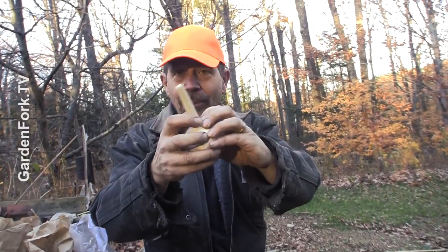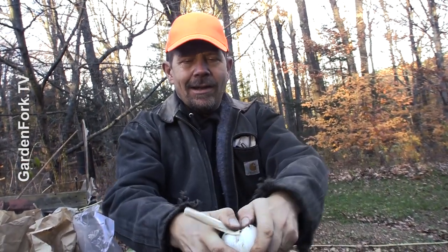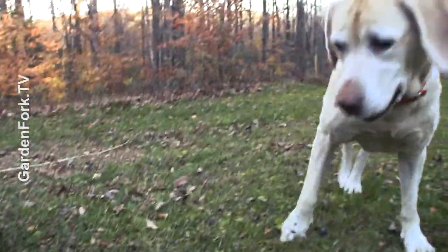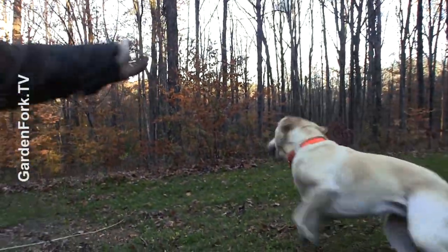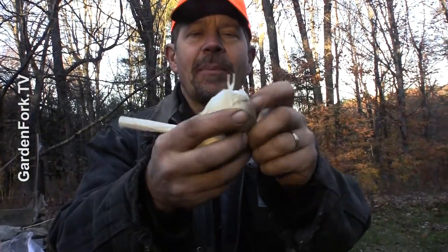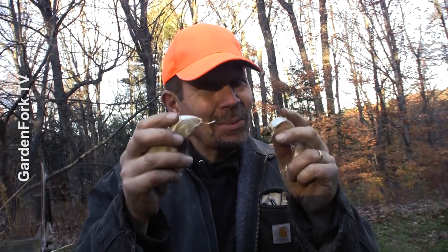Easiest thing in the world — just separate the cloves. Sometimes I break the stem back a little bit, just to make it easier to separate. Some people say to split these apart and let them dry overnight. I don't do that. It's four o'clock in the afternoon and we're planting.